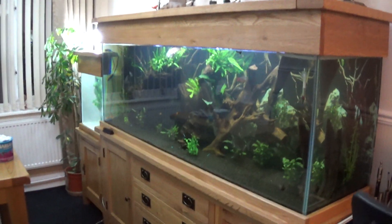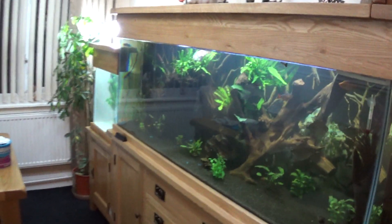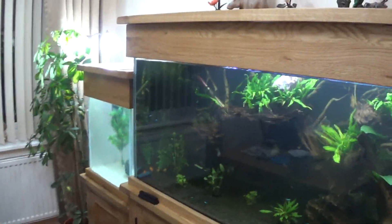Here we are. Here's the new tanks. This little tank I just bought here. Remy, you like your fish? I just bought this new little tank here.